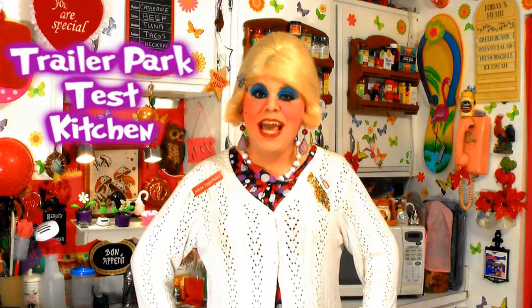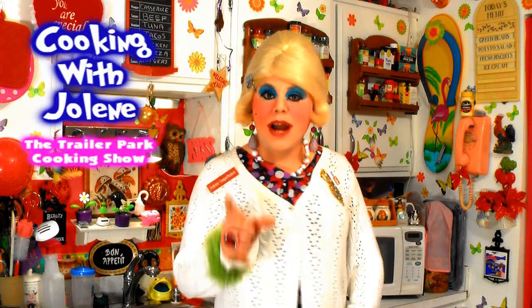Hi there, Trailer Park fans. It's Jolene Sugarbaker, the Trailer Park Queen. Welcome back to the Trailer Park Test Kitchen and another edition of Cooking with Jolene, the Trailer Park Cooking Show, where I teach you how to live on a budget and do it the Trailer Park way.